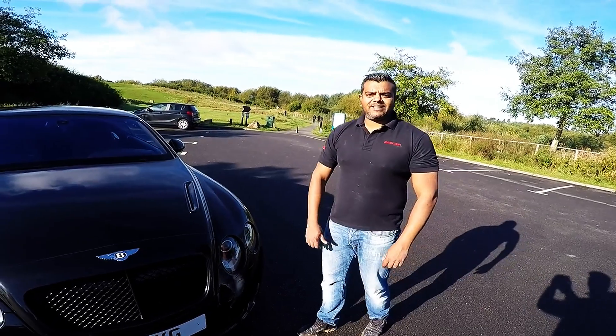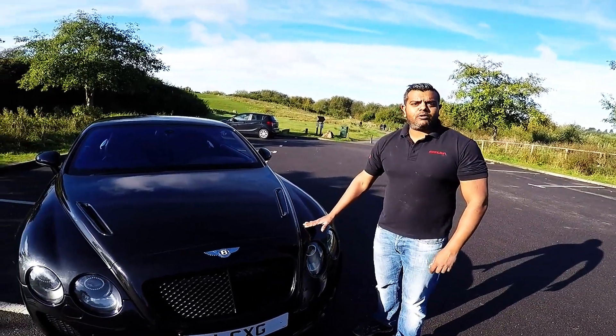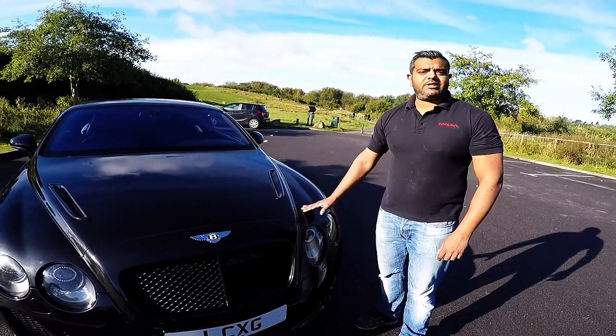Good morning, Rick from Medusa Leicester here. Today we're going to show you a Bentley Supersport conversion that we've done on this early Bentley Continental GT.